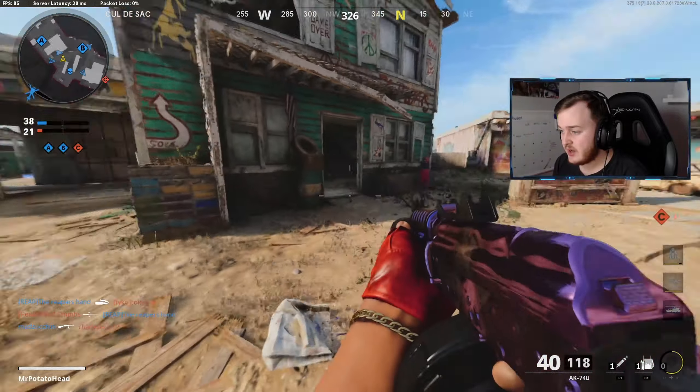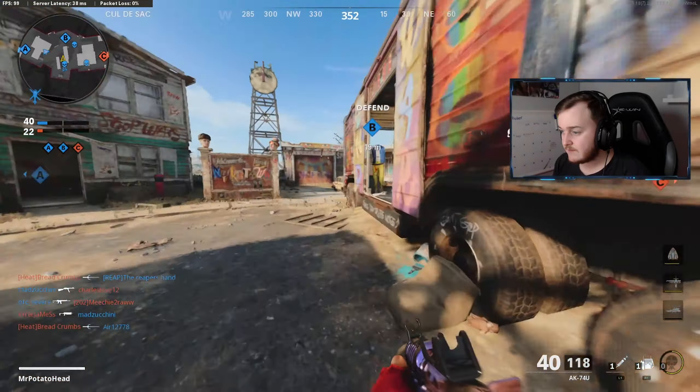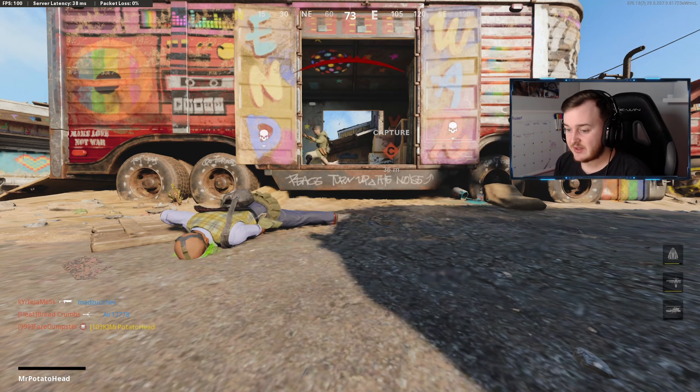Someone's asking what the attachments are for this weapon. I've got people jump-shotting and everything right now.